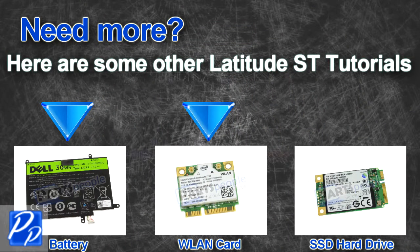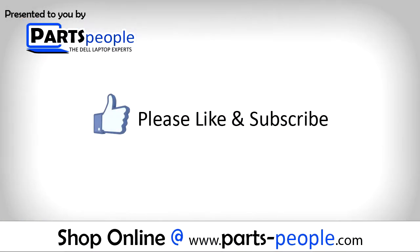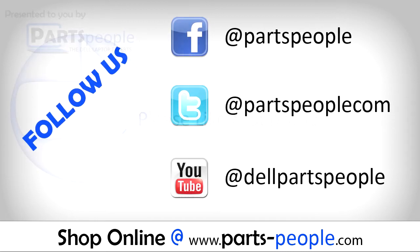Check out some of the other Latitude ST tutorials. If you enjoyed this tutorial, go ahead and like the video and subscribe to our YouTube channel. Check out Partspeople.com where we have hundreds of tutorials and hundreds of thousands of parts.